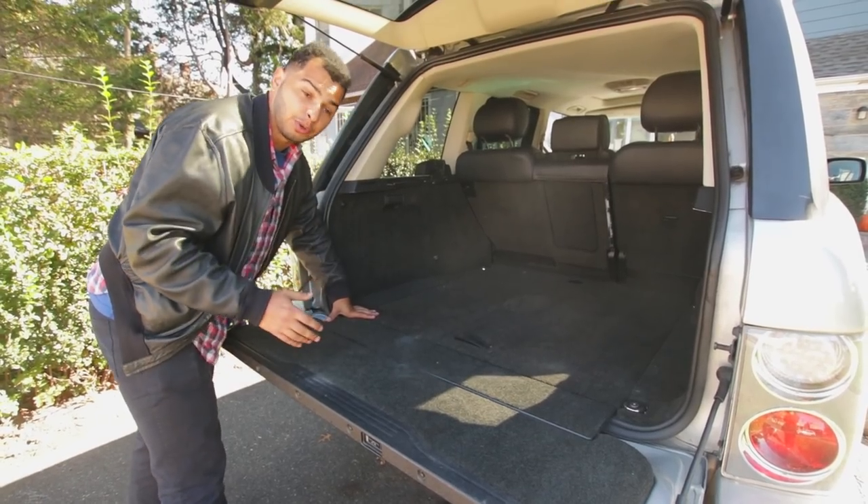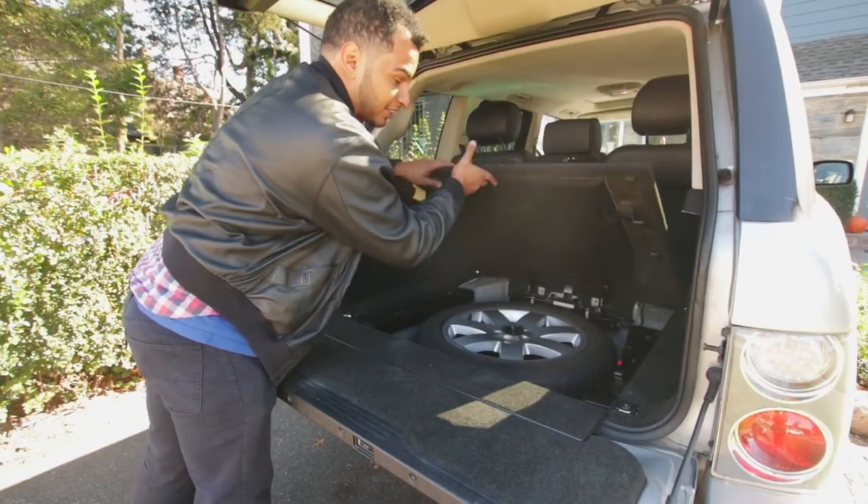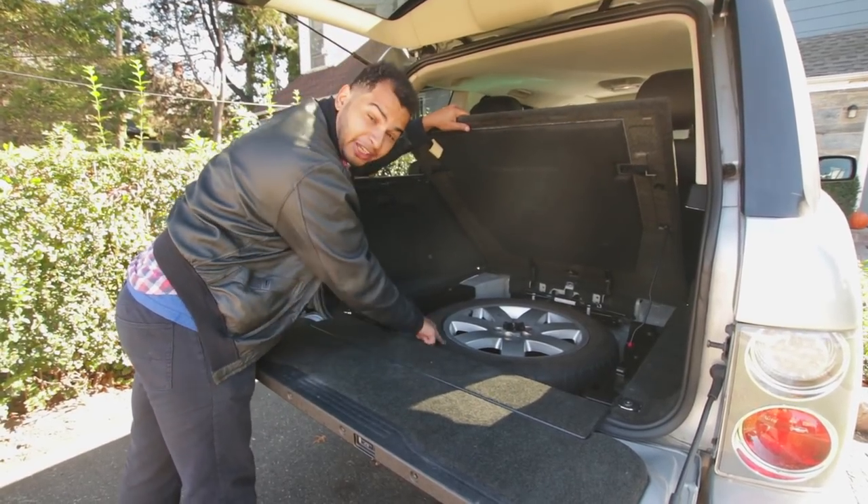Also remember that if your car comes equipped with a spare tire, that also needs to have adequate air pressure. So make sure you don't forget that.